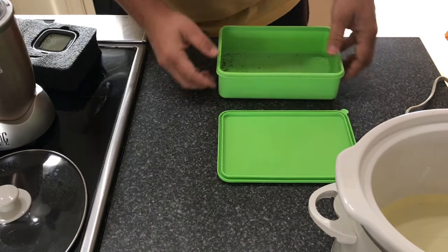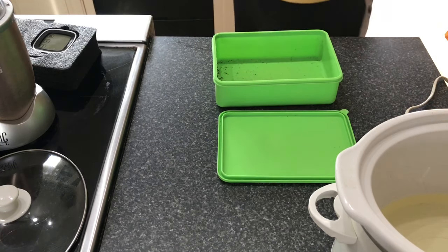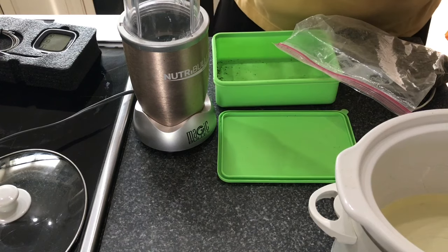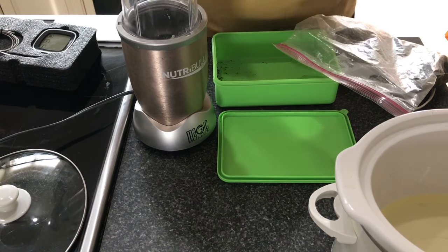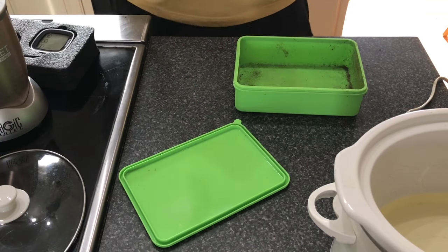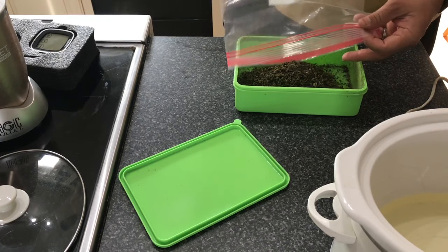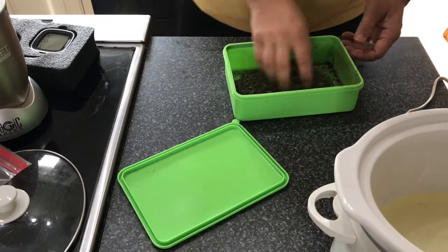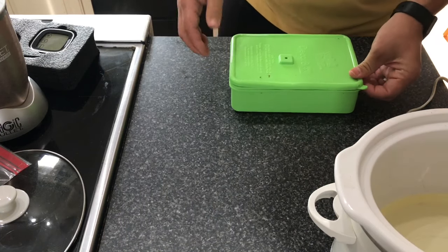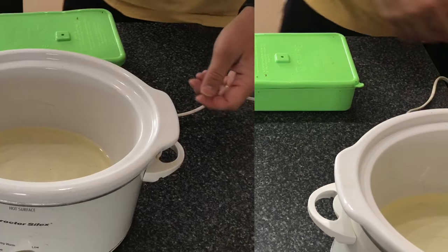Preheat to 250 degrees. Once it's preheated, take your shredded hemp flour — whether you used the Magic Bullet or the freezer method — and pour it evenly into your decarb box or pyrex dish. Cover it and throw it into the oven for about 30 minutes. After that we'll start getting into making the CBD oil.